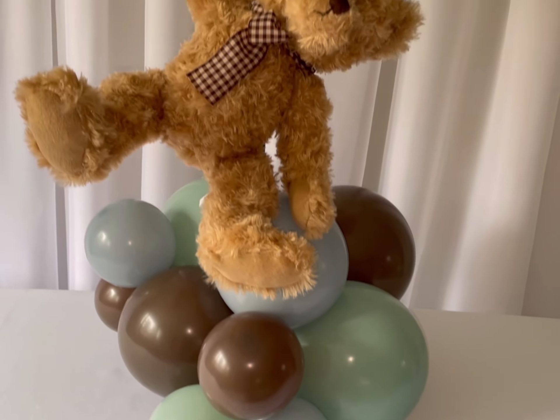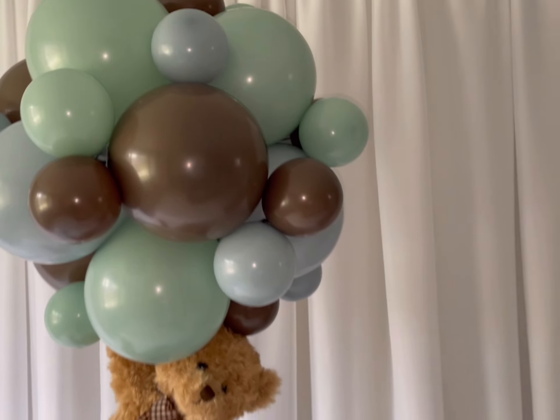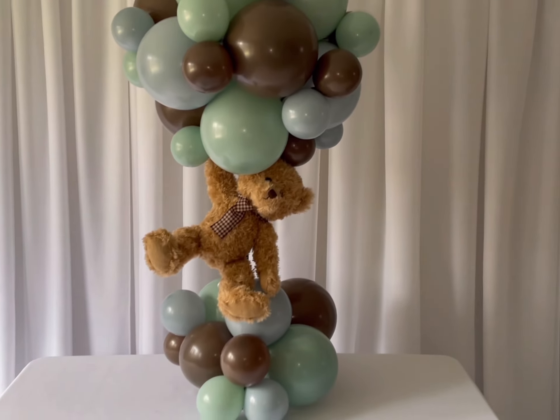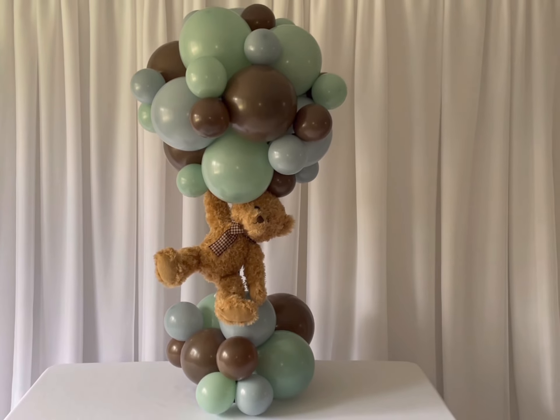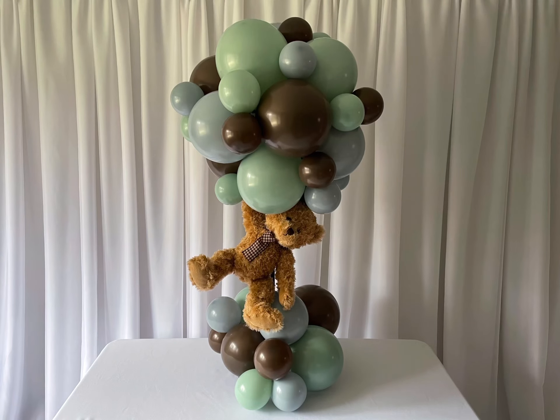This is the final look, guys. This is how everything turned out. I am really happy with it — just because it's so sturdy. I hope you guys enjoy. If you have any questions, please leave them in the description box and I'll see you in the next video.